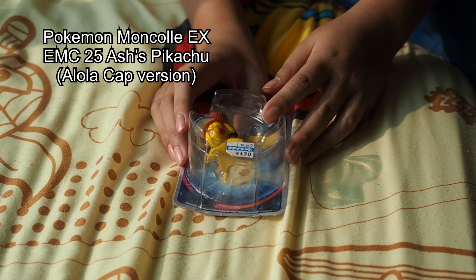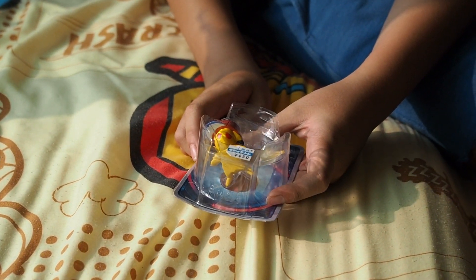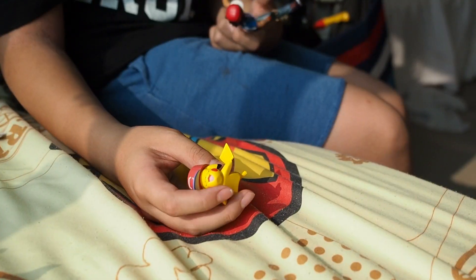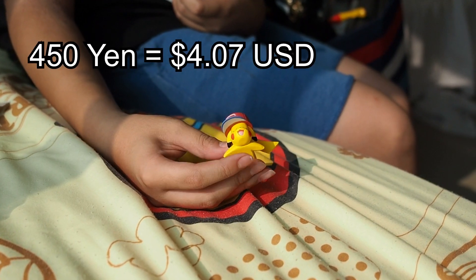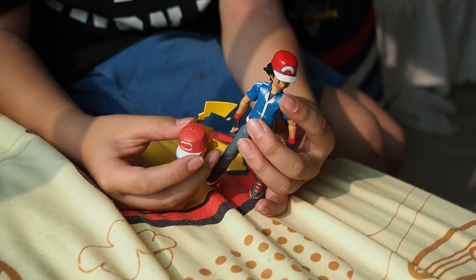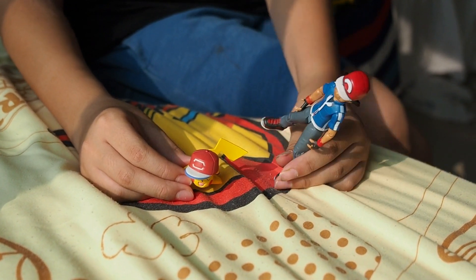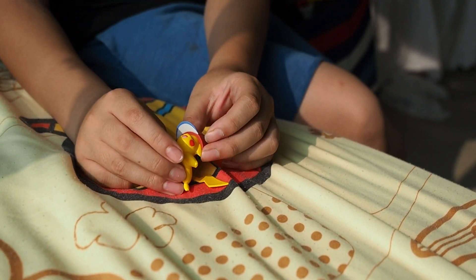Let's get into the unboxing. We got the Pikachu and most of these items from Kitty Land — I'm not sure about that Pikachu candy but that's in a future video. So first we got this Pikachu, a very nice Pikachu by Tomy, and it retails for 450 yen. It's to scale with Ash Ketchum from the Kalos region.